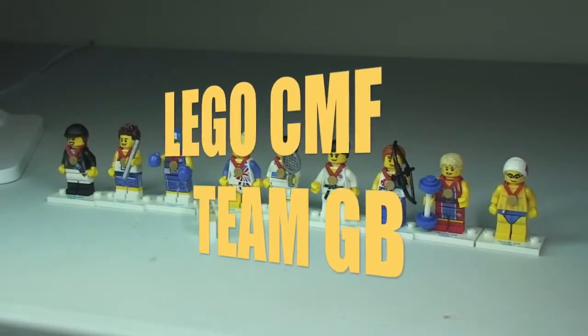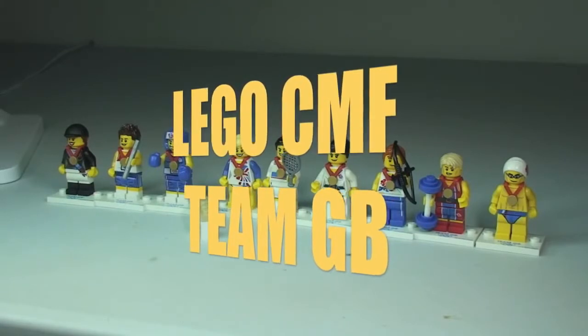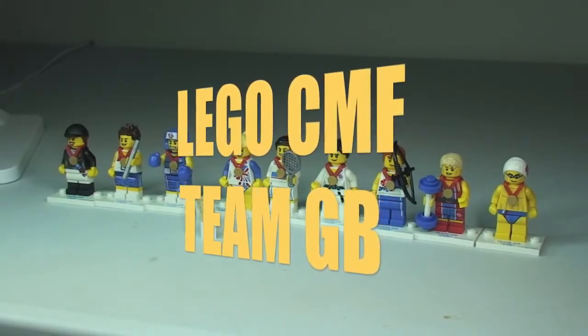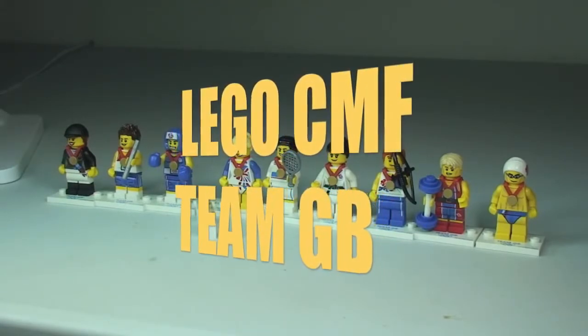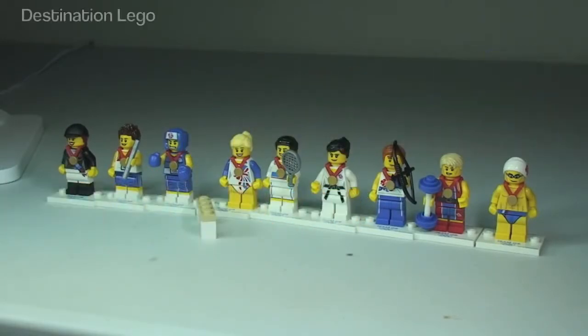Hello YouTube and welcome to Destination LEGO and welcome to a quick overview of the LEGO collectible minifigure series — this is the Team GB series, which was created to celebrate the London Olympics in 2012.